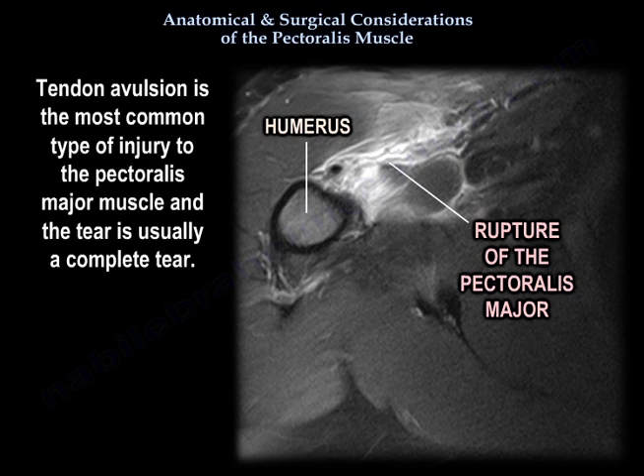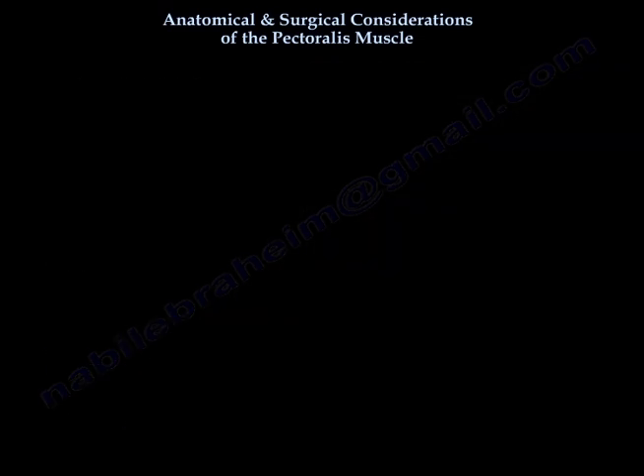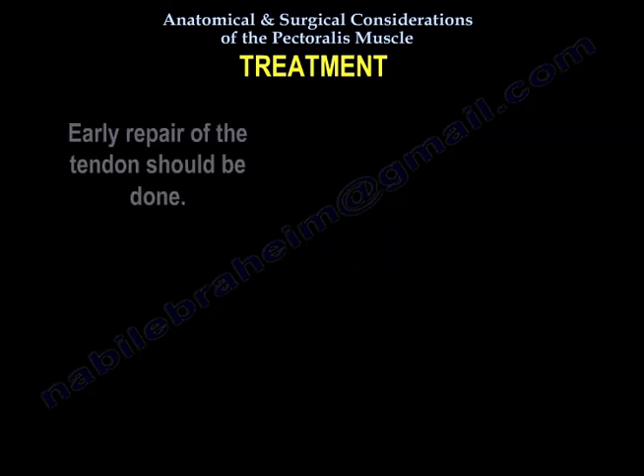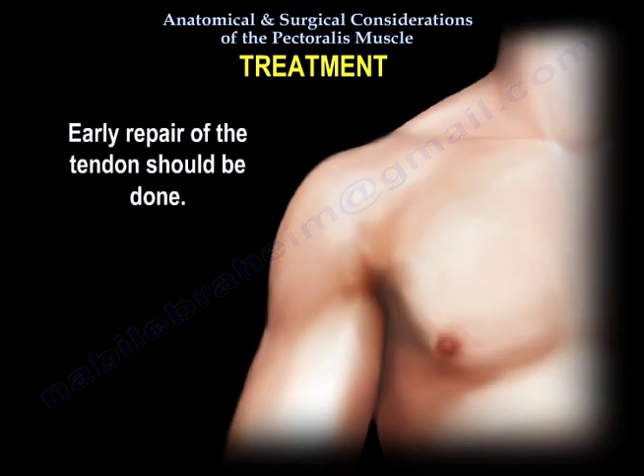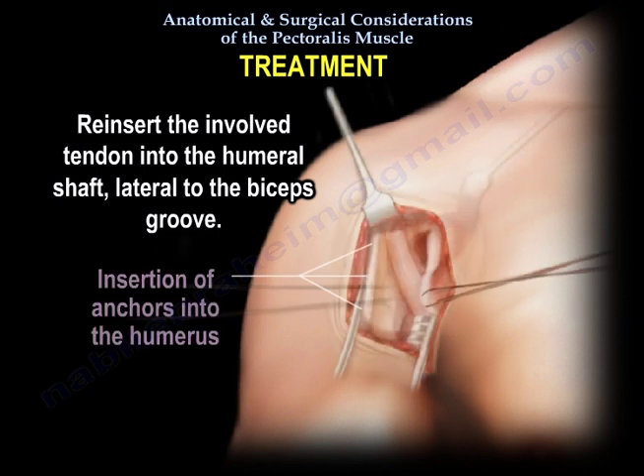Tendon avulsion is the most common type of injury to the Pectoralis Major muscle and the tear is usually complete. Hemorrhage and edema at the level of the proximal humeral shaft indicates a Pectoralis Major tendon rupture. Treatment is usually early repair of the tendon, reinserting it into the humeral shaft lateral to the biceps groove.